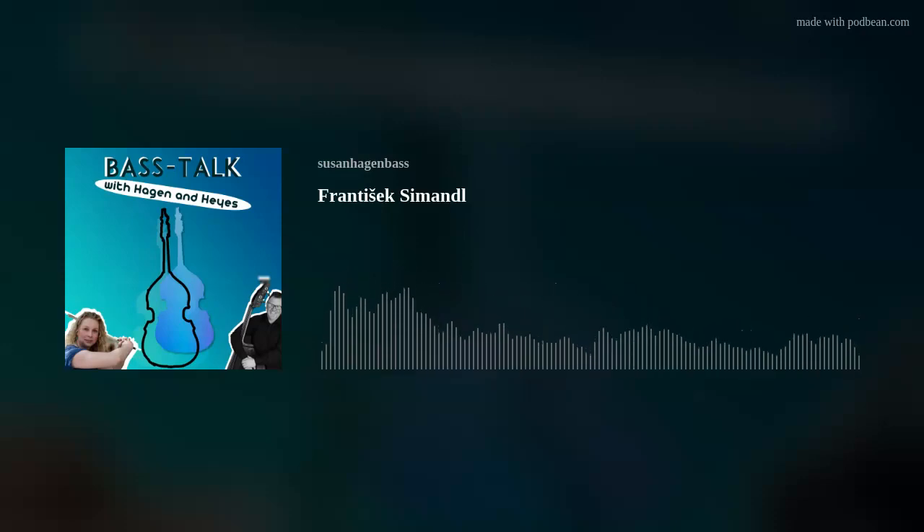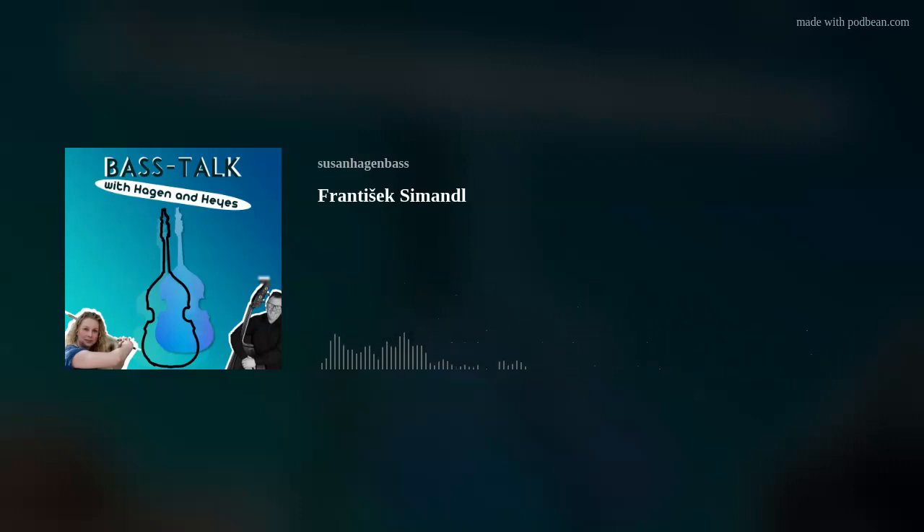Welcome to podcast number four, Bass Talk with Hagen and Hayes. Today's topic is František Simandl. So Susan Hagen, how did you first encounter Simandl?